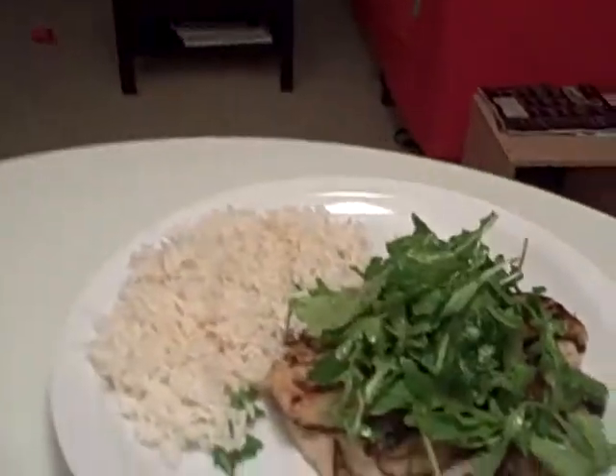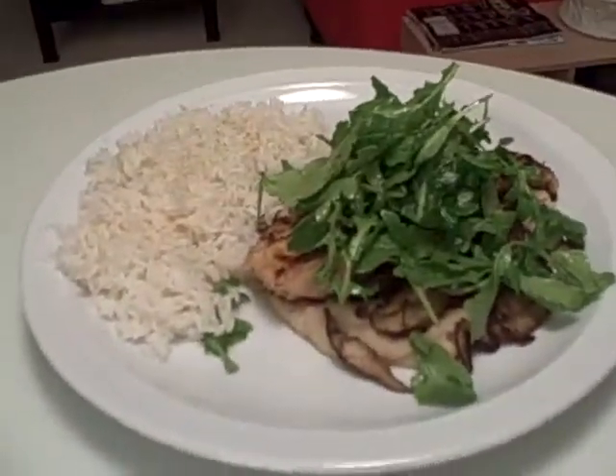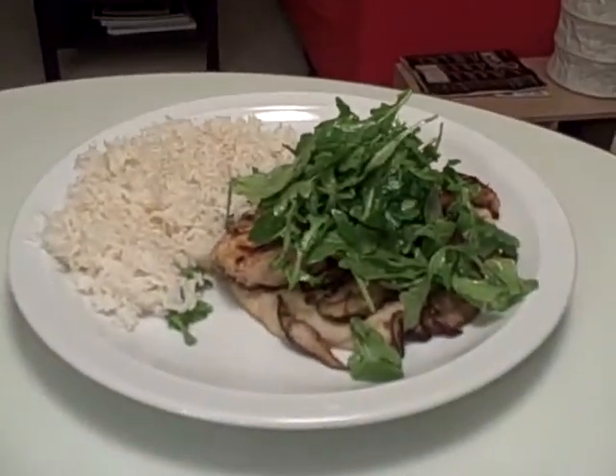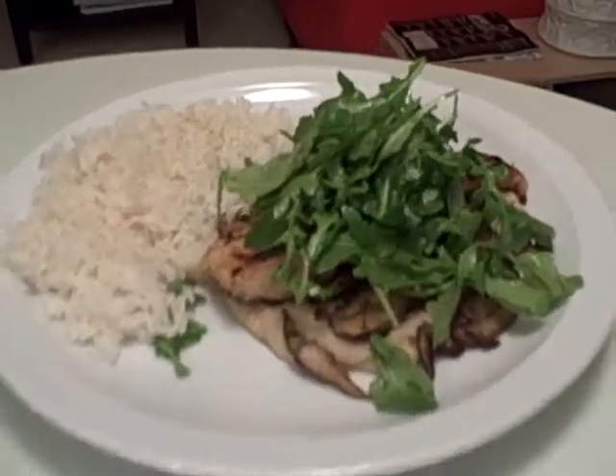All right, so I present to you my new creation. Maybe if Chad brings me a fork, I'll be able to lift it up.